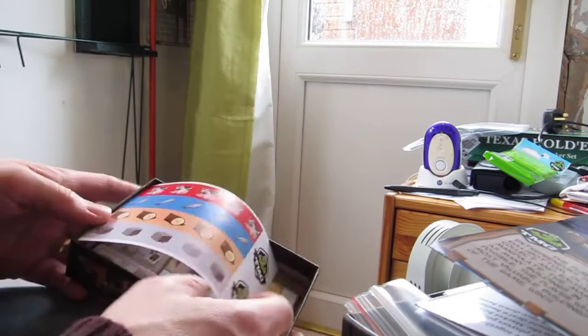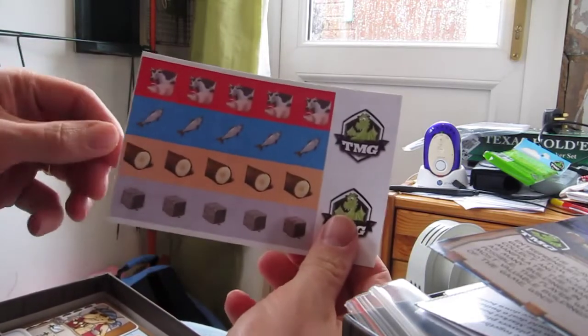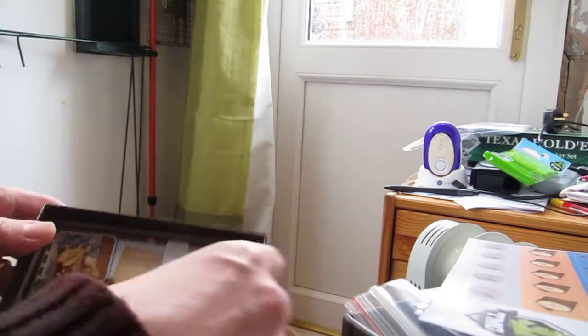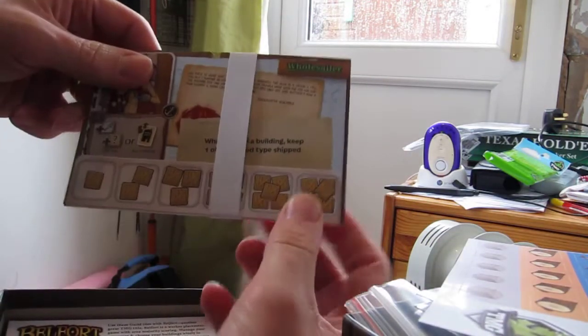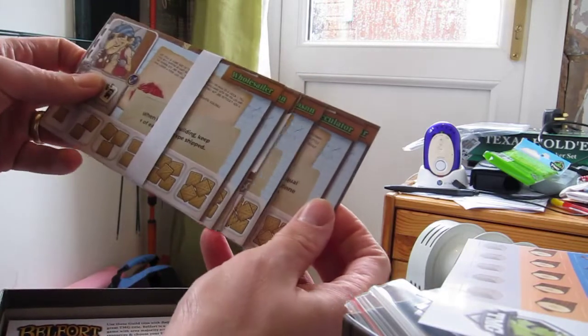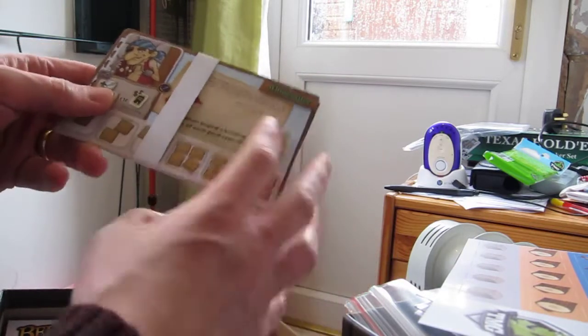Here we have the stickers for the market goods. We have what I think are the Kickstarter bonus characters, and the wharfs on the back, which are the generic characters.